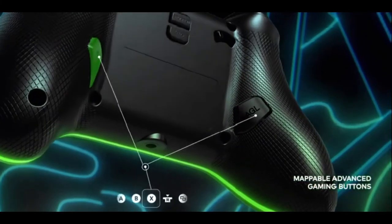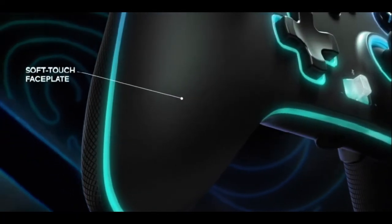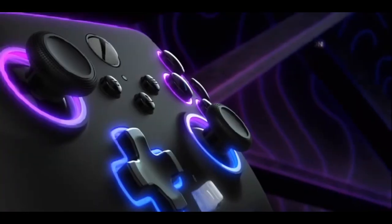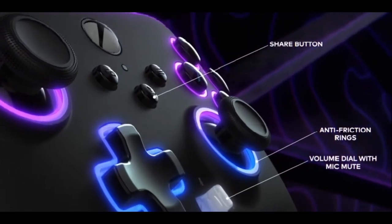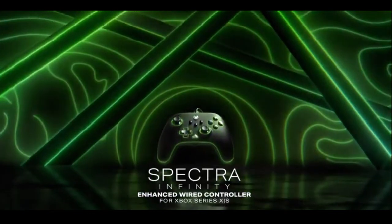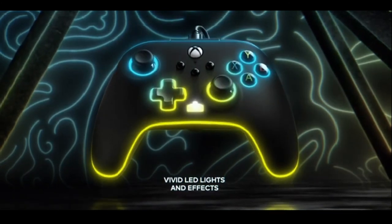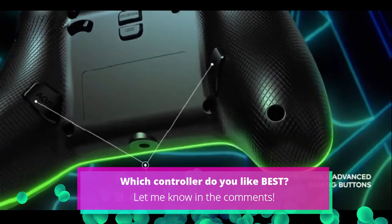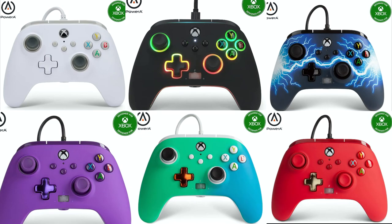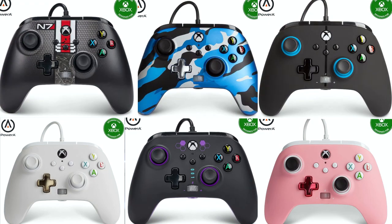There are 3-way trigger locks to set the level you need to press the trigger button to fire a shot, which means you can get an edge on your opponents. Precision tuned thumbsticks complete this brilliant gamepad, which costs only £40 in the UK or $45 in the US. If you want most of these features without the RGB lights, you can get this controller in 15 different colours for only £35 or $40 US.